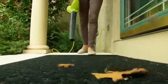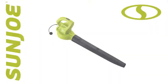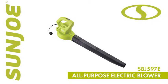So downsize your bulky blower, make light work of yard waste, and go with Joe. The SBJ597E all-purpose electric blower from Sun Joe. Get equipped.